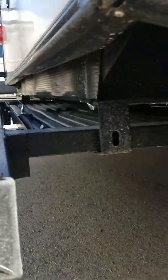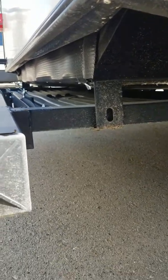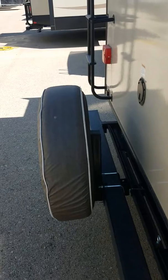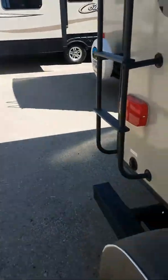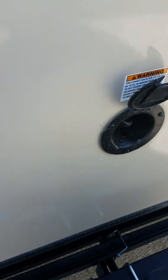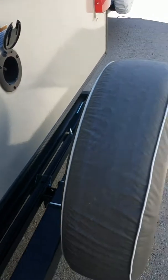Down here you have a rack that will pull out and it's about two to three feet in length, which is perfect if you want to put bikes on it, coolers, or a generator. And if you do put a generator on it, you have the pull-out cord right here, so you only have to use literally two feet of that whole cord.